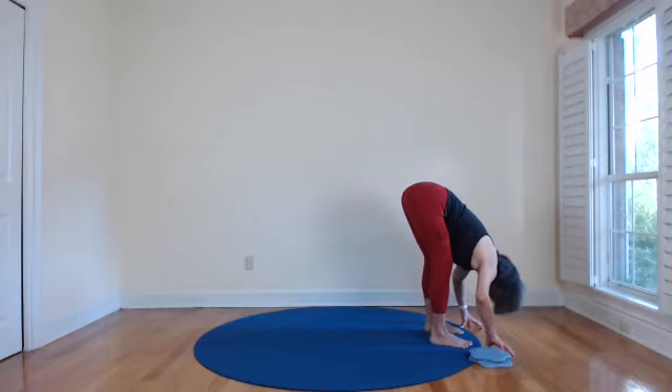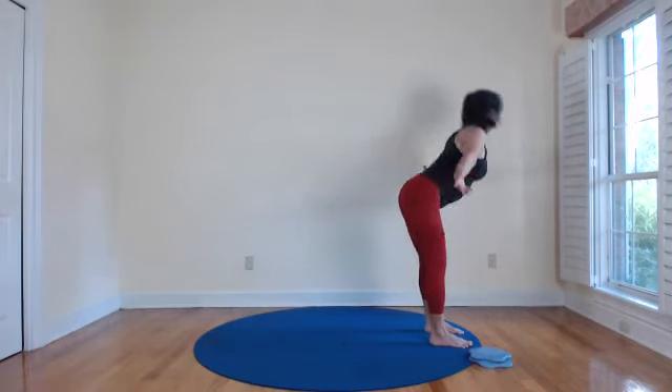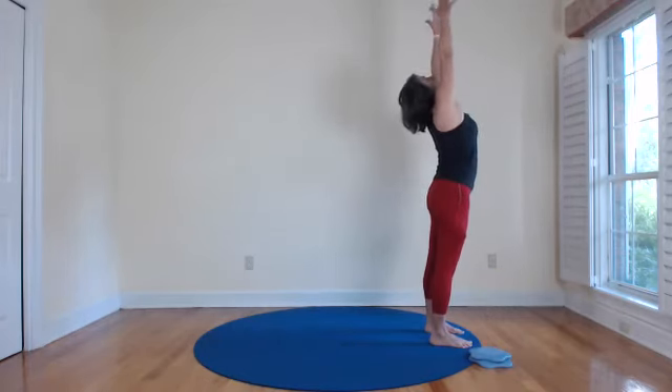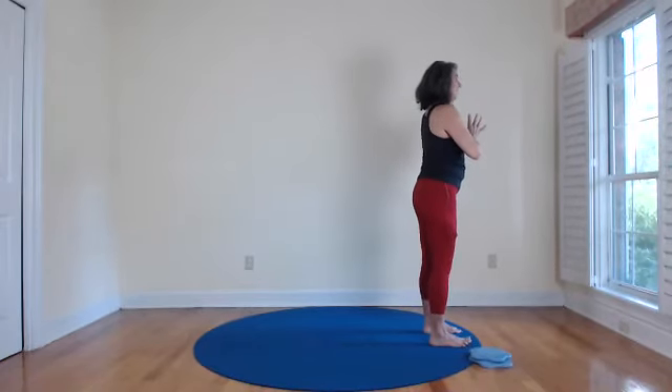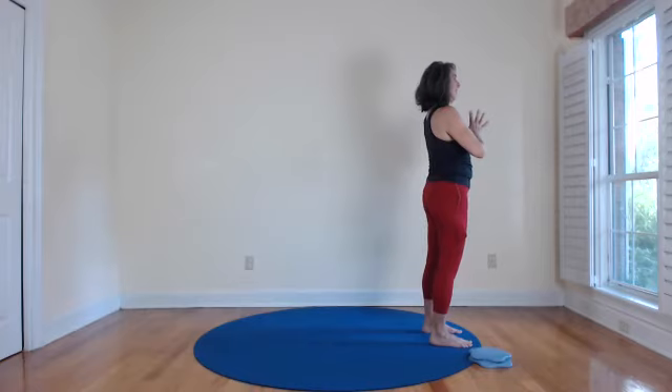Legs strong, big breath up — rise, reach, hands to heart. Checking in with how you're feeling — what's your attitude? How does it feel to be in your body, experiencing the sensations of moving through space, being alive?